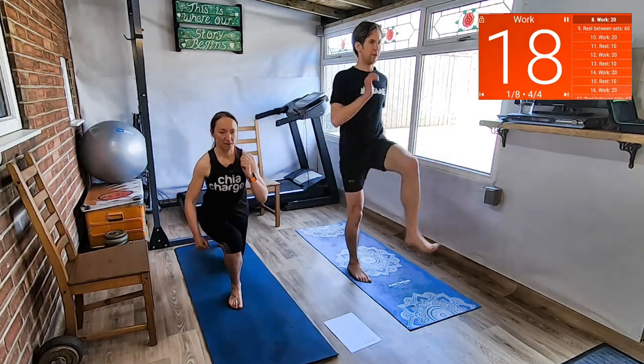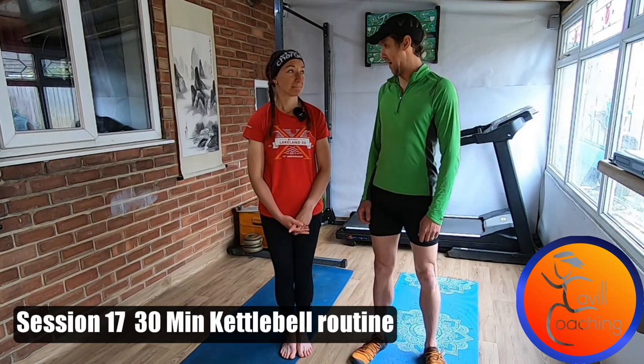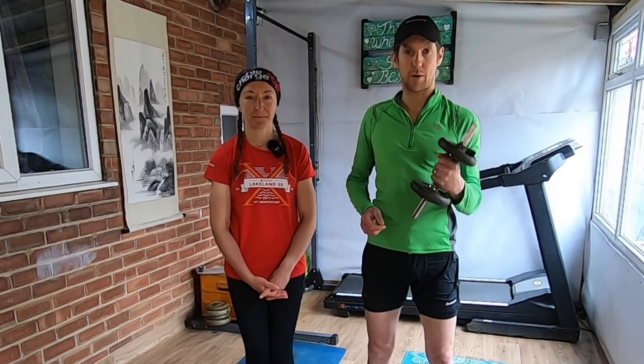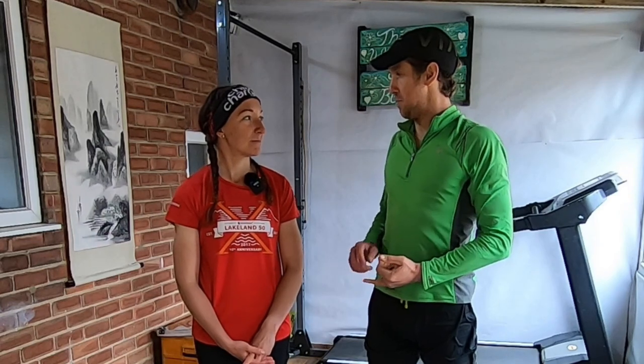Hello, welcome to session number 17 and today's session is a kettlebell workout. For today's session we're going to do a kettlebell routine. This is one that Kim's done quite a few times and she's used it quite a lot. I'm a novice with kettlebells, so for this routine I'm going to use quite a light weight. And if you don't have a kettlebell it doesn't matter, you can still use a small dumbbell. I'm going to do it with a dumbbell so you can see how. Kim's going to do it with a kettlebell because she's very good at using them so she can show you the right technique. We're going to do it as a minute for each exercise.